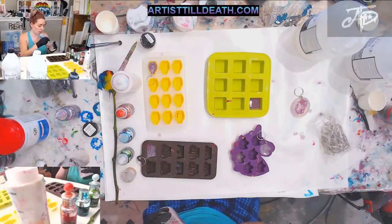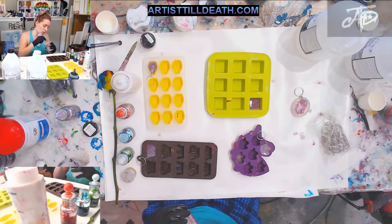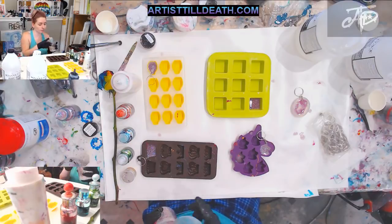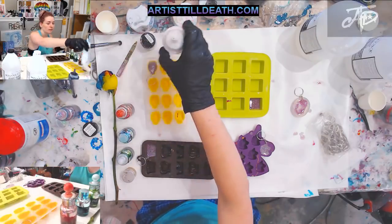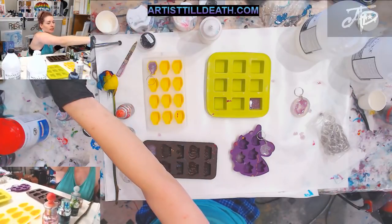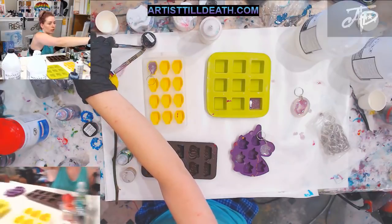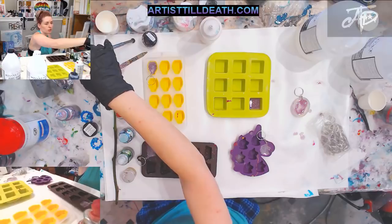What's up you guys, we are off in Australia somewhere right now but I didn't want to leave you guys without some kind of awesome content, so today I'm going to show you guys how we do keychains for when we do art festivals or art shows.